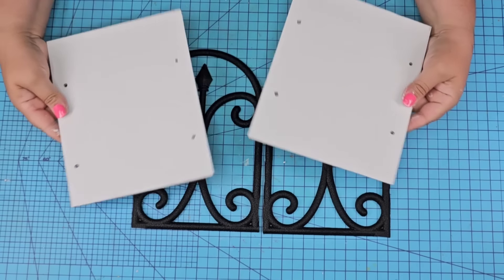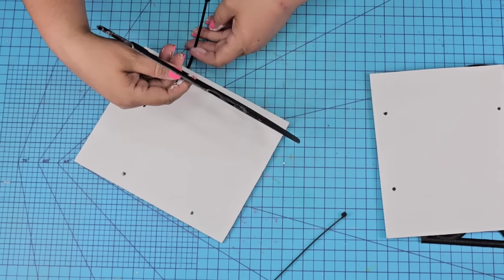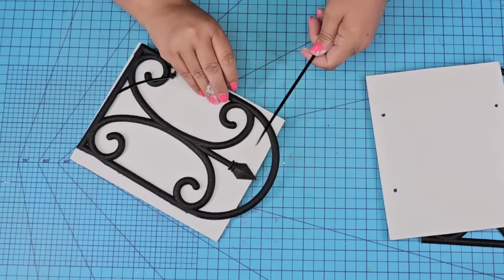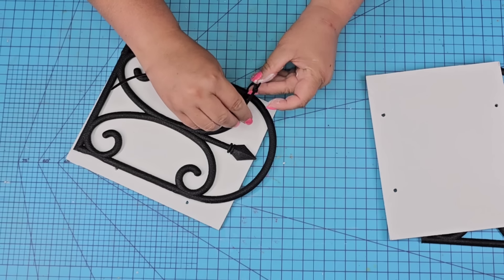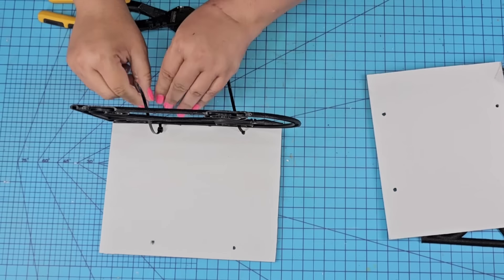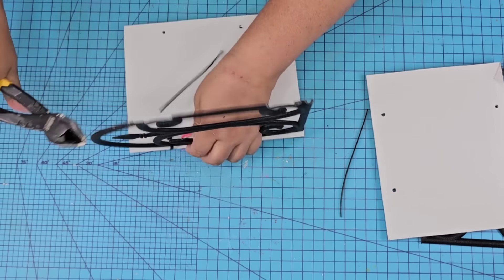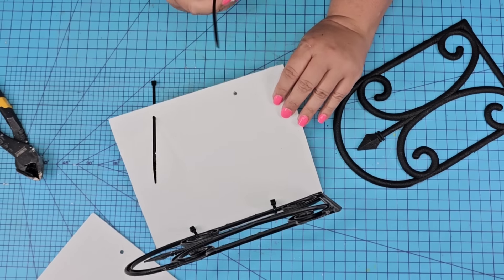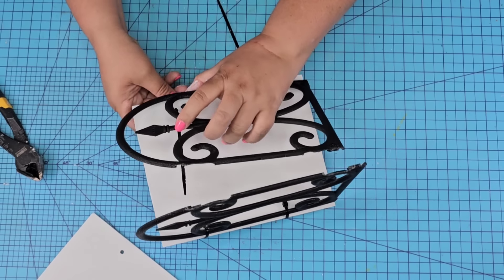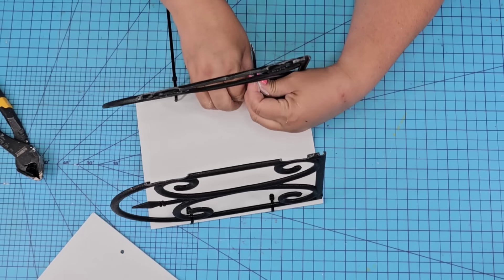Now that they are dry it is time to put everything together. We're going to use zip ties from Dollar Tree as well — we're just going to attach them creating a box. This is going to be a decorative box. It can also be used as a lantern or as a basket that you can put florals in. We're going to attach them with the zip ties, making sure that the little prickly part ends towards the inside of the box. We're going to add one board at a time and then add the other one on the other side once that one is attached.